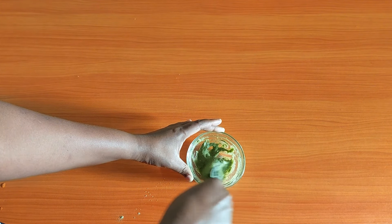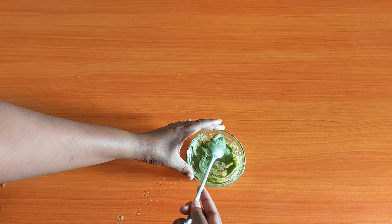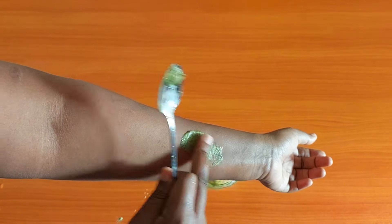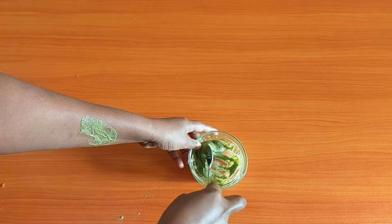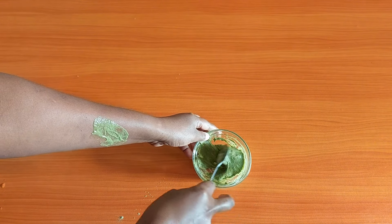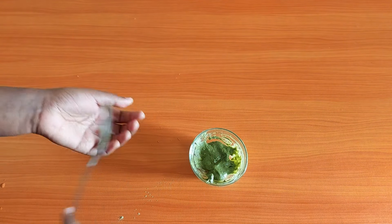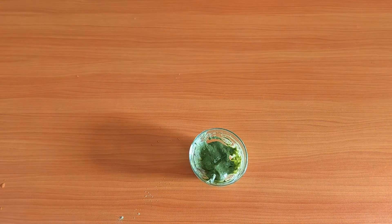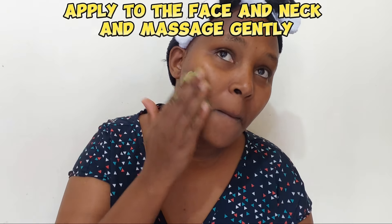Thank you so much for helping me reach 1K subscribers. Please continue supporting me — help me grow this channel by liking, sharing, subscribing, and commenting down below. If you're trying this mask on your face, make sure that you test it on your hand first. If it causes any sort of irritation, please do not use it because it is not safe for your skin — especially if you have very sensitive skin. Let it rest for about five minutes, then wipe off your hand. If there's no irritation, the mask is safe to use on your face. Massage it gently in a circular motion, avoiding the eye area.